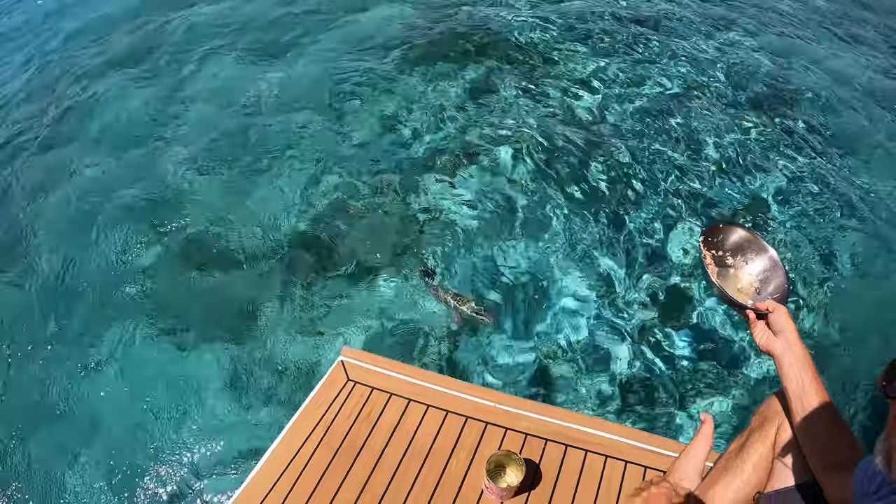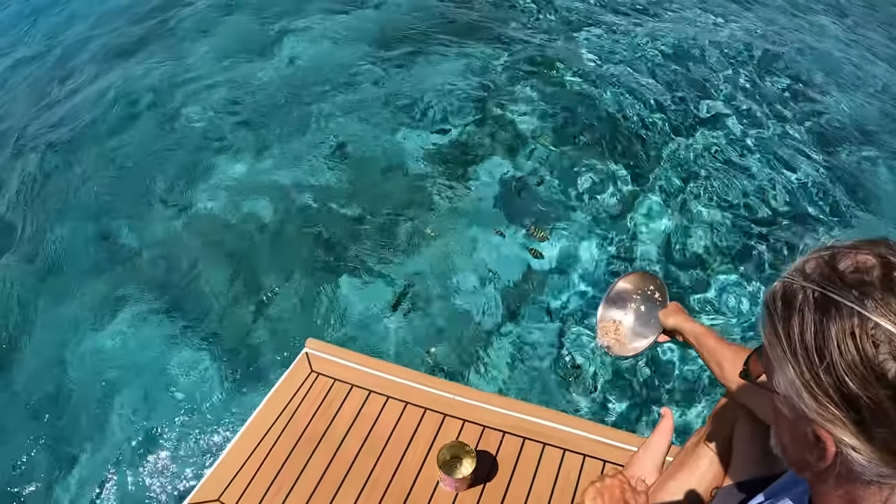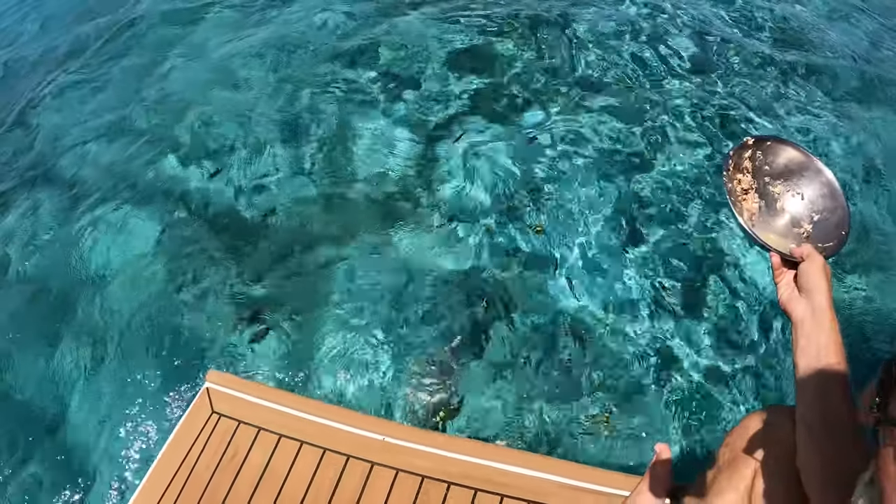It's a giant yellow snapper! Get it, puppy. We can't catch it here, honey. Why? Because we can't catch fish here - it's a National Park. It ate the fish.